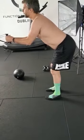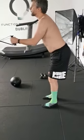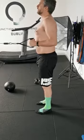Belly in — really important. Now come up, up, up, up, up. Keep the belly in. Good, man. Much better, much better. So you're trying to keep that position as you go.